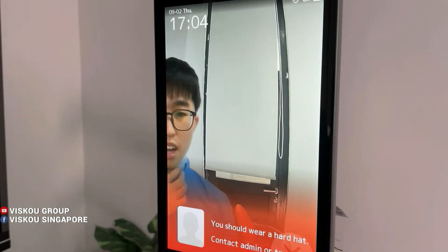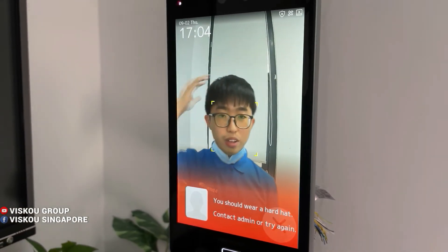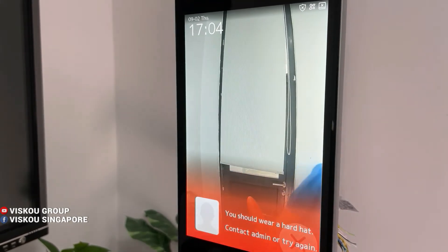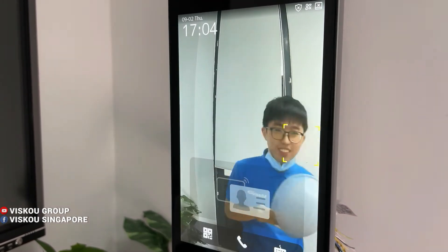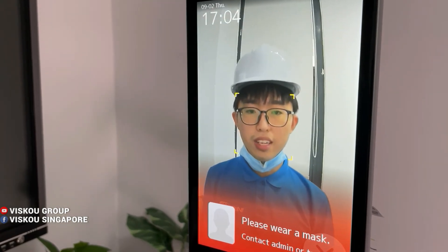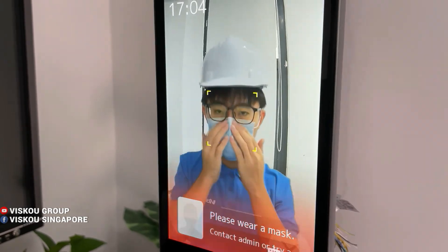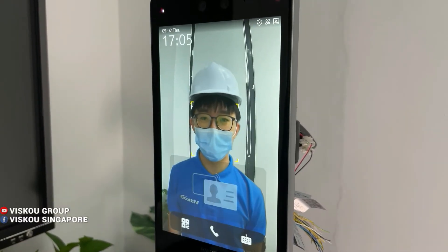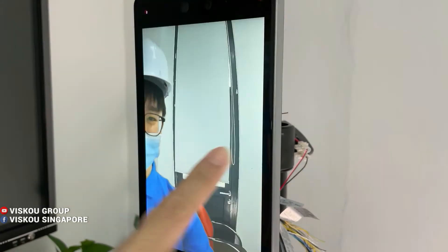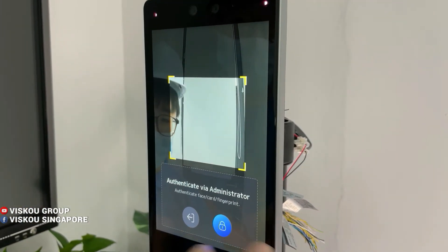Now let's demo it. I don't have a hard hat on, so the device prompts: 'Please wear a hard hat.' Without a mask it says: 'Please wear a face mask.' Once I put on the mask, it authenticates successfully.